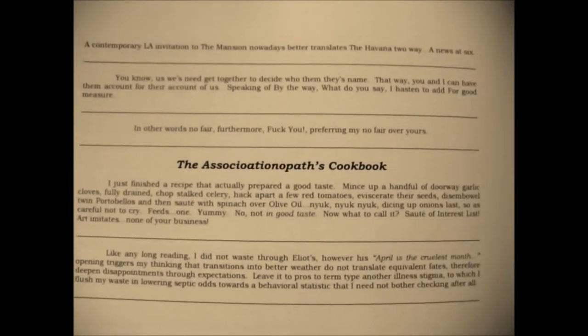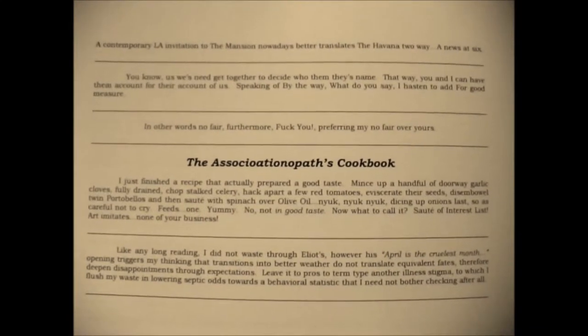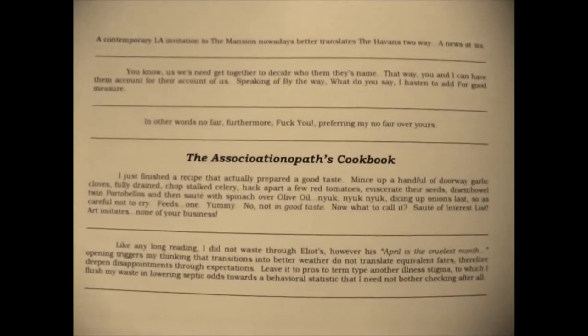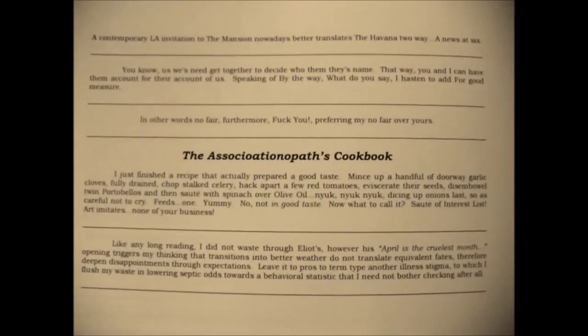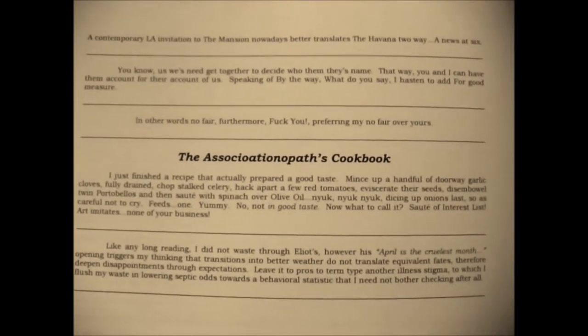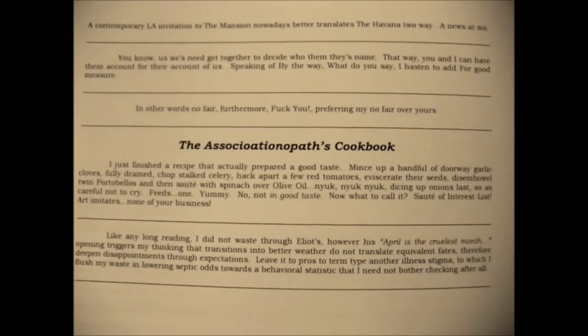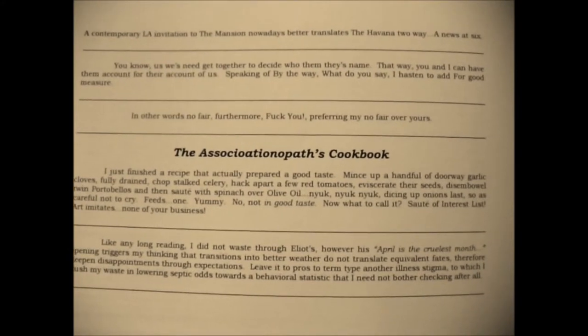The Associational Paths Cookbook. I had just finished a recipe that actually prepared a good taste. Mince up a handful of doorway garlic cloves, fully drained. Chop stock celery, hack apart a few red tomatoes, eviscerate their seeds, disembowel twin portabellos, and then saute with spinach over olive oil.